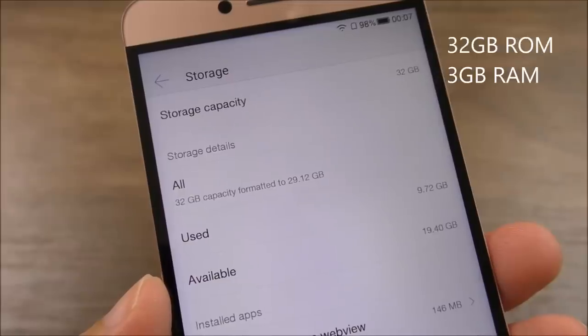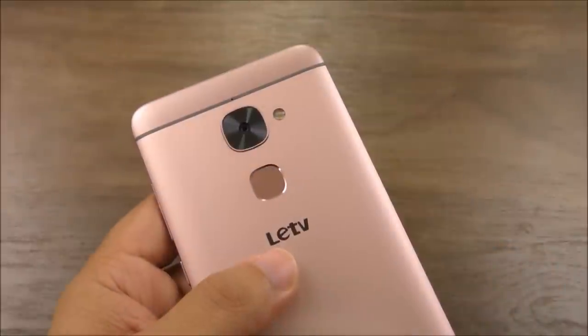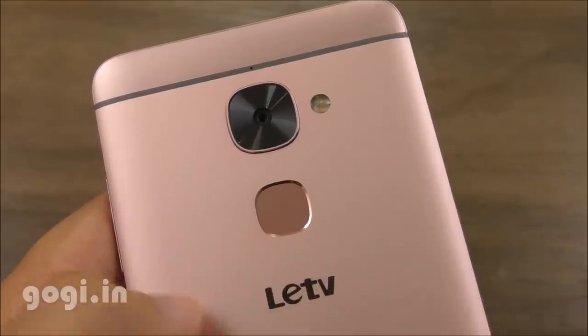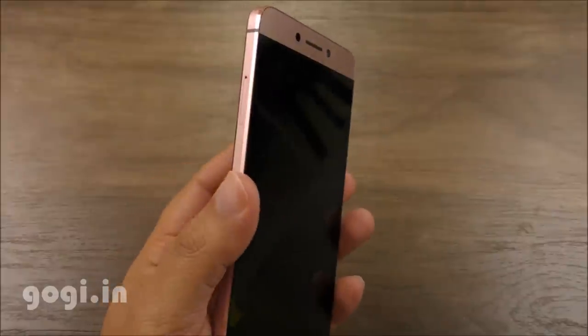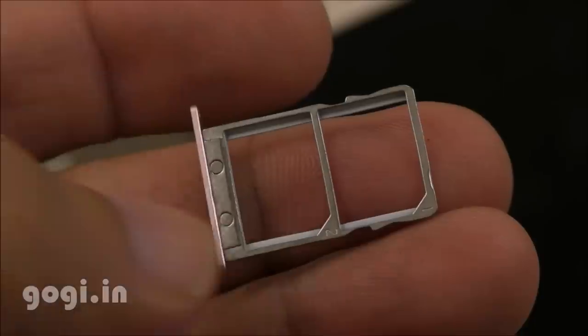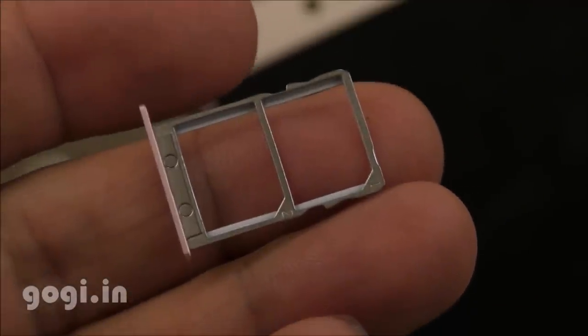There is 32GB of internal storage and 3GB RAM. On the back, you will find a 16-megapixel autofocus camera with dual-tone LED flash, along with a fingerprint sensor — simply tap it to unlock. It is accurate but does take some time. This is a dual-SIM handset with two nano-SIM slots. There is no microSD card slot, so 32GB is all you have.